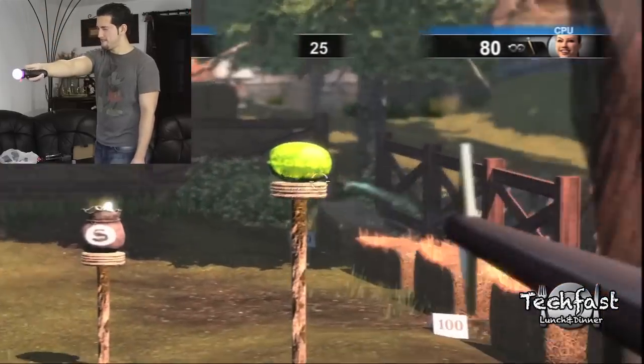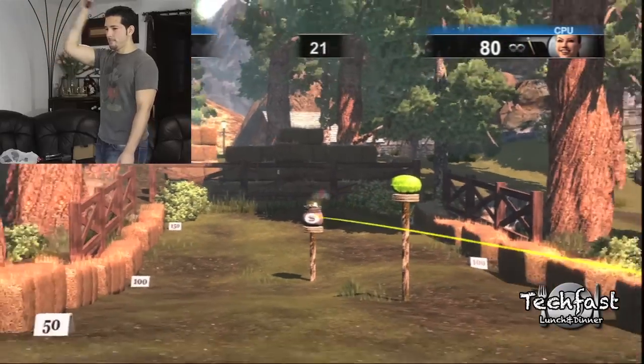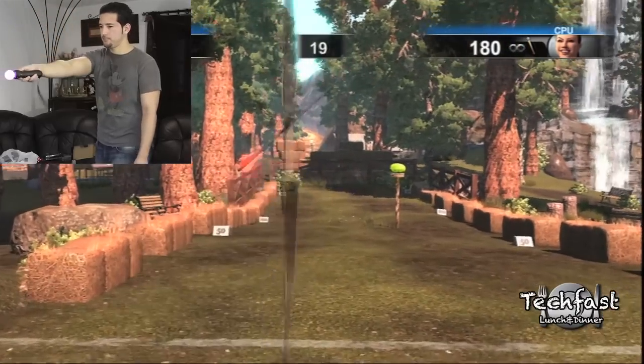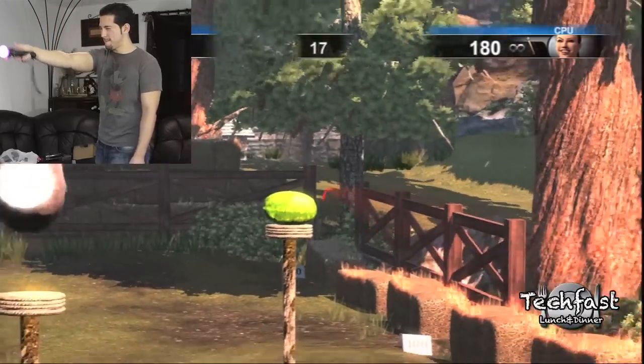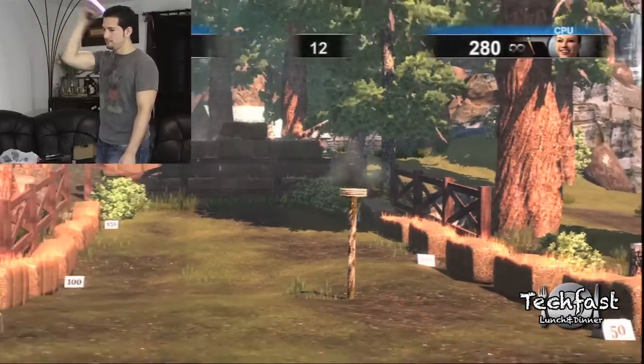This is another game — the archery game off the Sports Champions disc — and this is a really good example of how well the actual device tracks. You have to reach behind your shoulder to pull the arrow out, so it's all fluid and smooth. You're shooting watermelons, shooting money, so I don't know how you could not have fun.